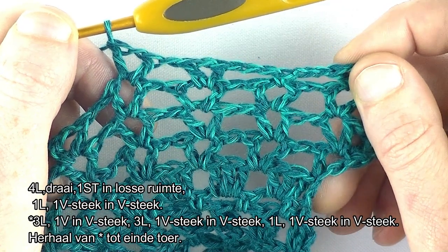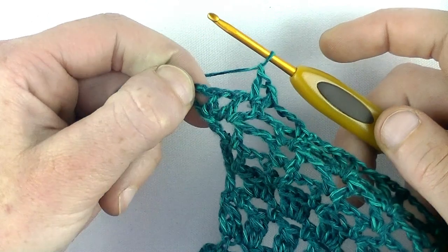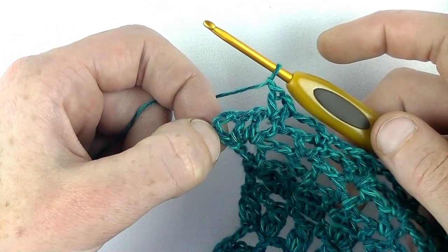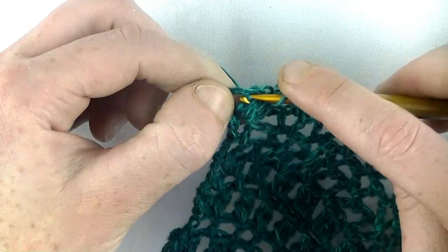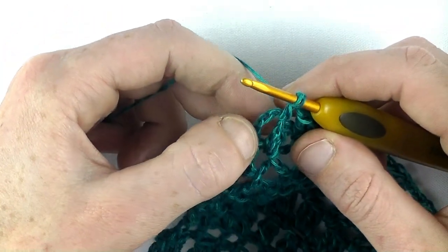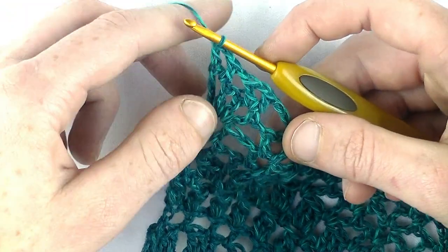Gaan we samen de toer afsluiten. Ik ben aan het einde gekomen. Wat je nu kan doen is de V-steek volledig in de V-steek haken, of net als de voorgaande toer aan het einde: een stokje erin en een stokje in de derde lossen. Dat ga ik dus doen. Ik heb maar 1 lossen gehaakt, dan ga ik in de V-steek haken: stokje, lossen. En dan haak ik op de 3e lus. Nog een stokje. Dan krijg je toch een net even mooier geheel hier.